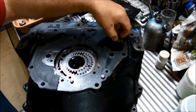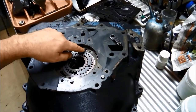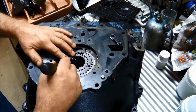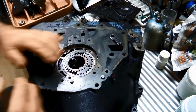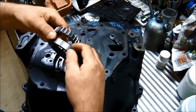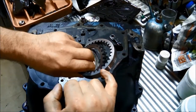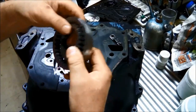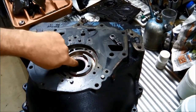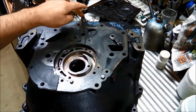Now we're on the front pump assembly. I'm going to give it a good cleanup first, then mark the gears like we did with the rear pump - just scribe a couple of little X marks so we know which way they went. We'll have a look at the gears for scoring, polish them up, and put a couple of lubricating grooves in. I'm also going to change the front pump bush and seal, and put a neodymium magnet in the drain plug.